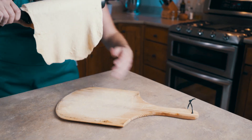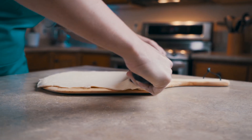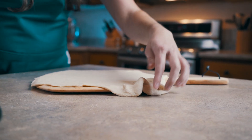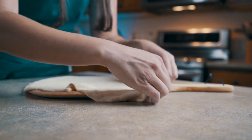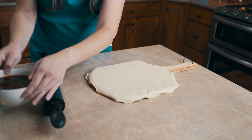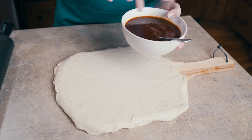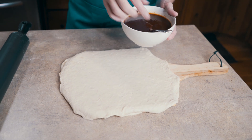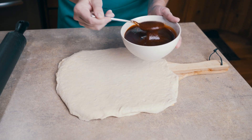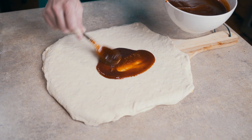I bring it over to our paddle and lay it down — the edges are going to hang over a little bit, but that's okay because it gives us room to adjust. Then I'm going to spread some of my homemade barbecue sauce on the dough and make a nice spread. I'll be showing you in a couple of videos how to make this barbecue sauce.